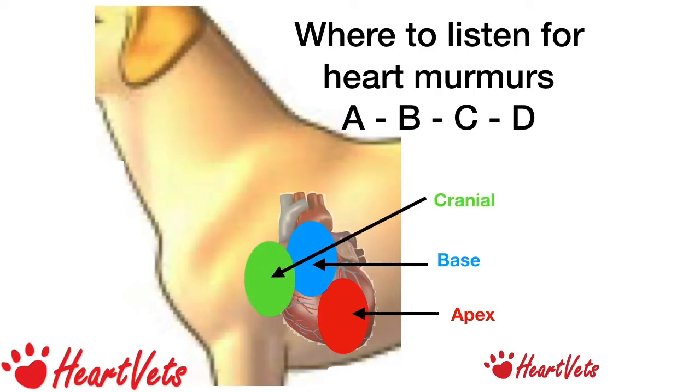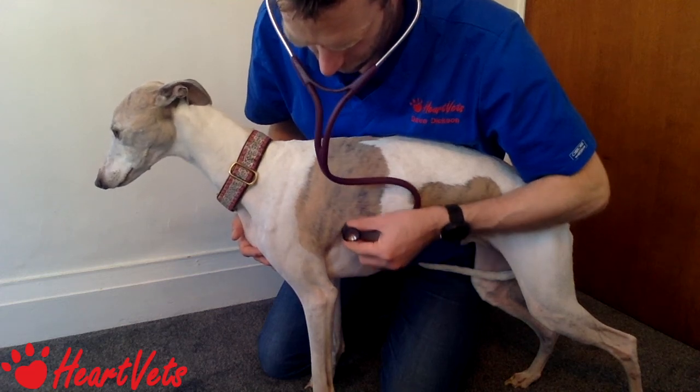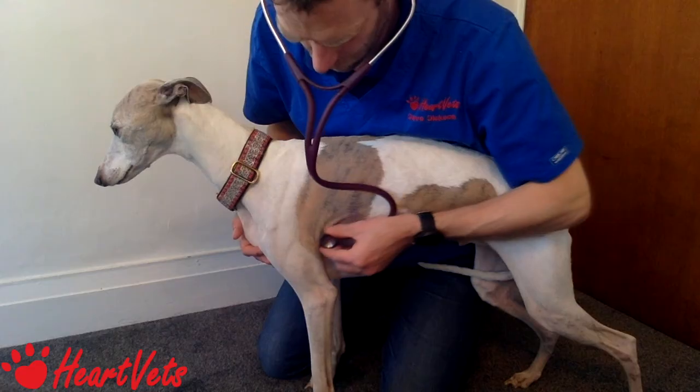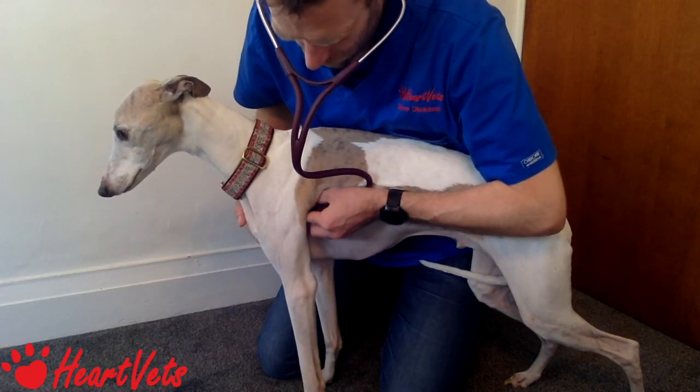C is for Cranial — usually jump a rib space forward. In most dogs it's a small movement forward, and in a cat similarly. That's the cranial region, listening for the pulmonary artery and the pulmonic valve. D is for Ductus — high up underneath the axilla, pushing as hard as you can underneath the muscles to listen for a ductus or a PDA. So to recap: Apex over the mitral valve, Base for the aortic valve, Cranial for the pulmonic valve, and high up under the axilla for the ductus.